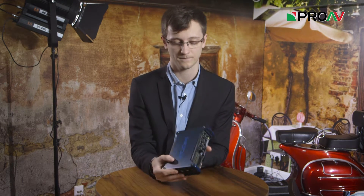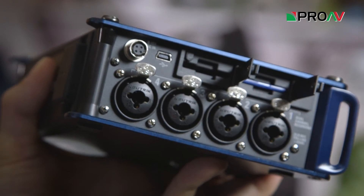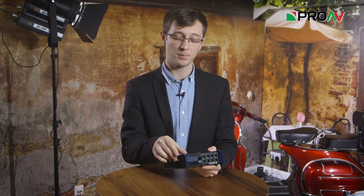Or you can choose to record MP3s if you prefer that. One of the nicest features of the F8 is that Zoom have included several ways to make sure that your recordings are more secure. We have two SDXC card slots on the side, so you can dual record if you wish. The device also automatically saves the file you're recording periodically while it's recording it.